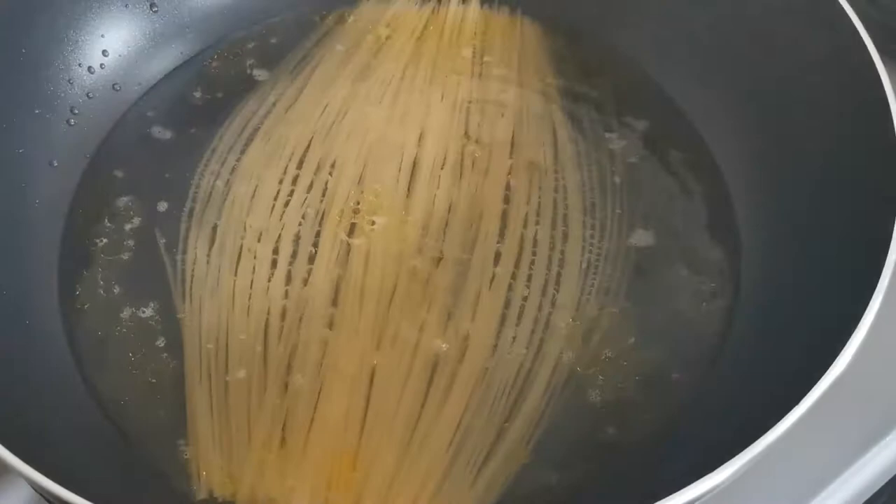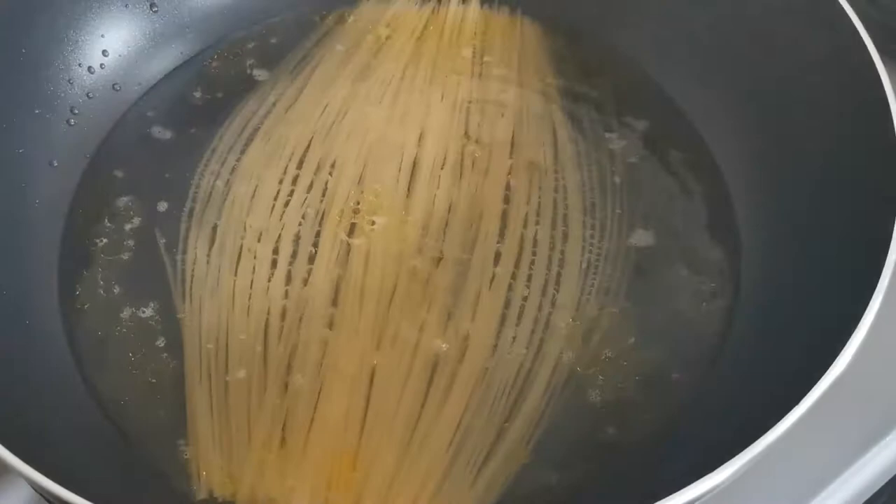So while working on the sauce I'll be boiling my pasta. Angel hair cooks really quick — under three minutes — so you have to be very careful. You don't want it overcooked.